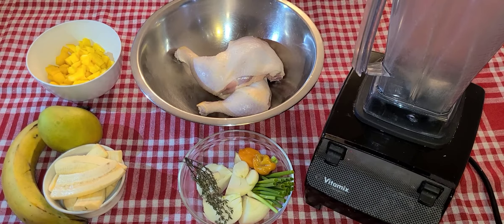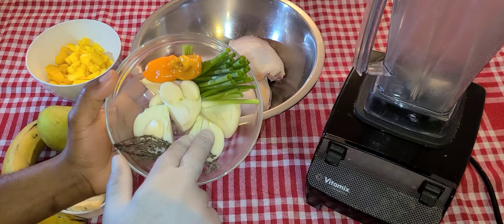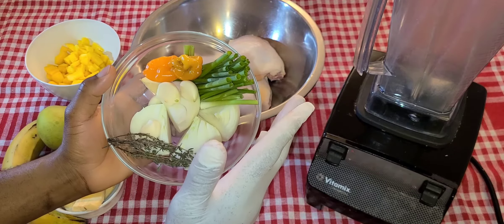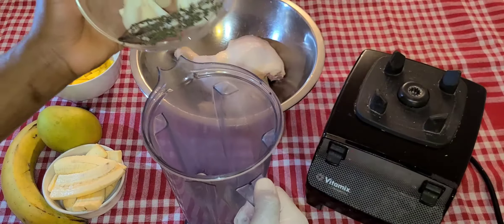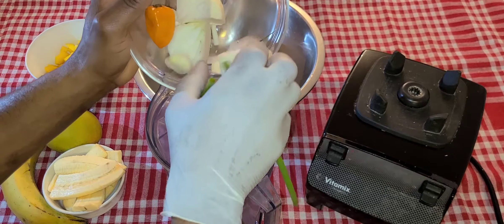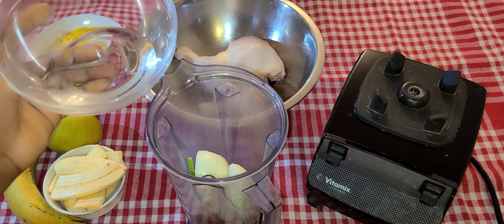Let's start with the marination. In here I have thyme, onions, garlic, hot pepper, and green onions — scallions. I will add this to my blender, and I will be using water instead of oil.